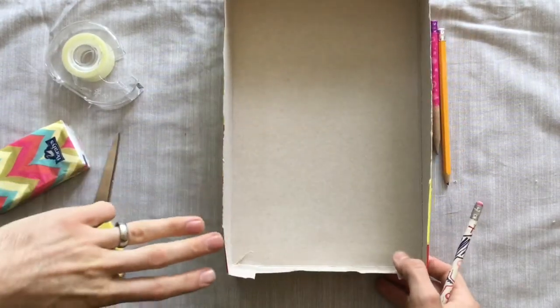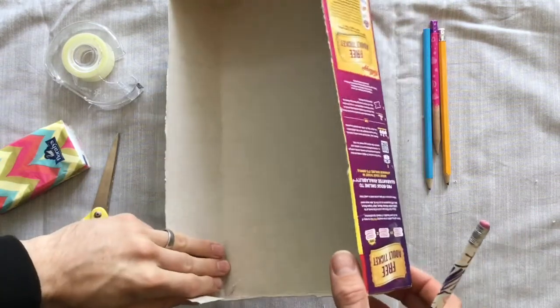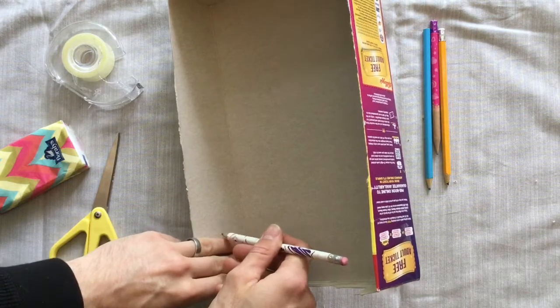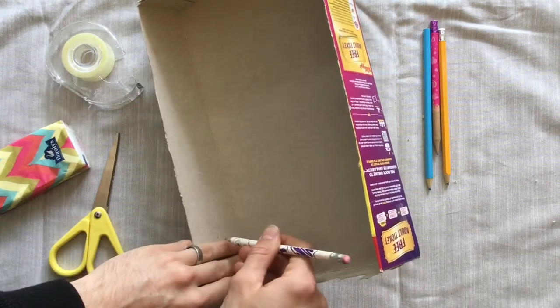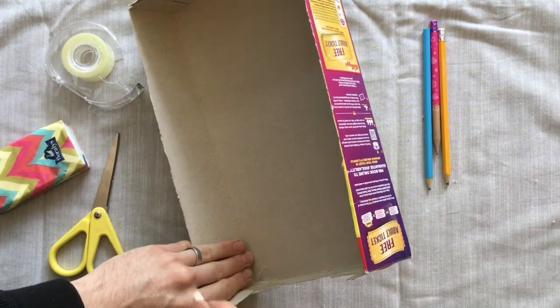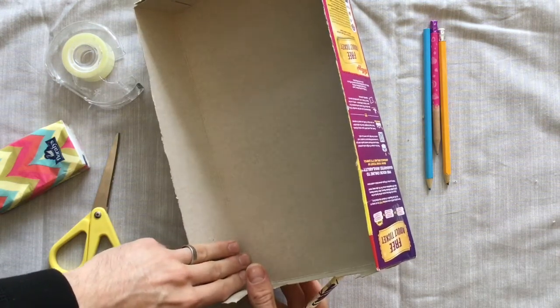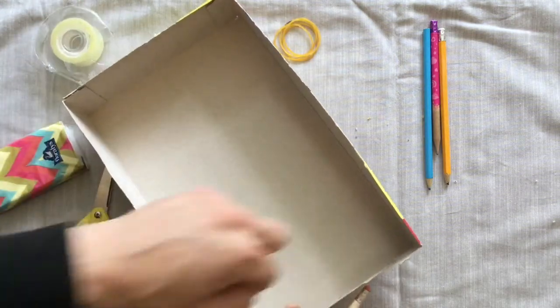Next you're going to take three of your fingers, put them together like this on the side of your cardboard box, and at the halfway mark somewhere in the middle you make a little dot. We're going to poke our pencil through that hole in just a moment, but first we're going to make sure that we've done each corner in a similar way.